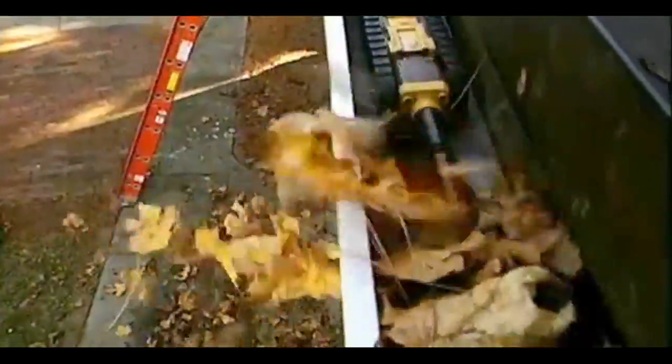pine needles, and other debris out of your gutters. Just two and a quarter inches high, three and a quarter inches wide, and waterproof up to one foot of water, iRobot Looj propels itself through your gutters, under gutter straps,